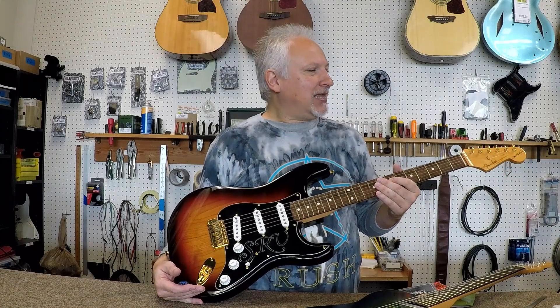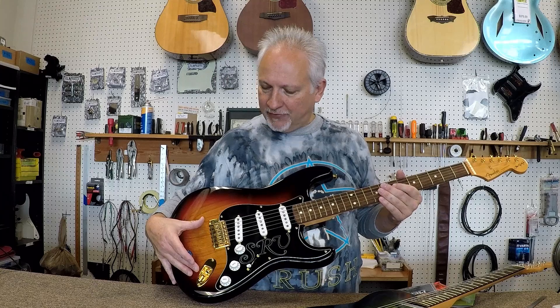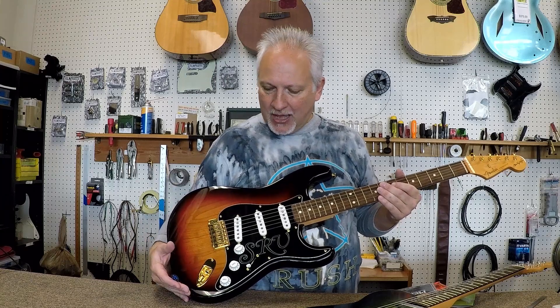Hey guys, I'm Trent with Guitar Animal, and today — New Guitar Day — I want to go over with you a few things, a few points on your guitar that if you did just pick up a new guitar, it will probably need some adjusting.